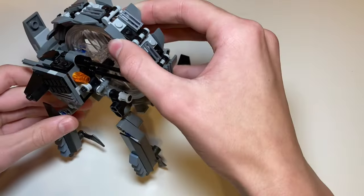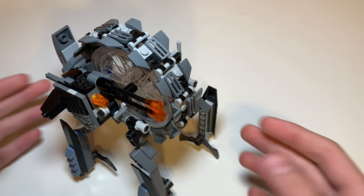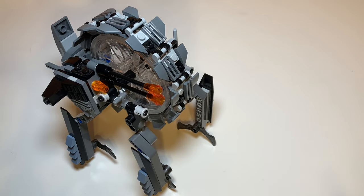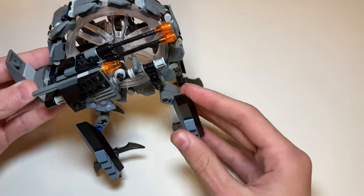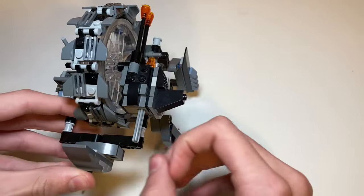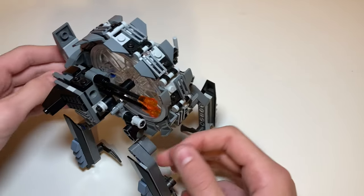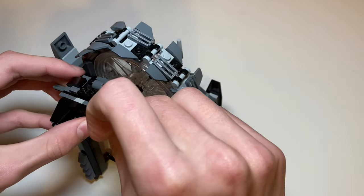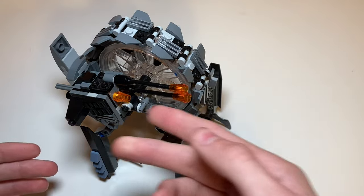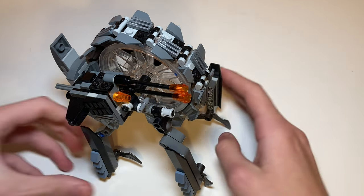Moving on, it also has some flick fire missiles, which is even worse than spring-loaded shooters. This set released in 2014 and I've reviewed other 2014 sets that had flick fire missiles too. The way this one works, you just flick this thing in the back and it shoots off pretty well to be honest. They should just call them 'bent nail missiles' because it hurts so much to flick them. I feel like spring-loaded would work better, even if you'd lose the nice orange cone piece.